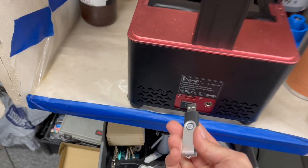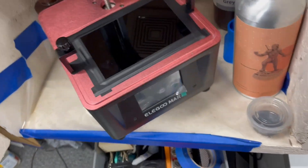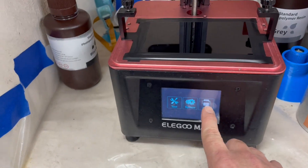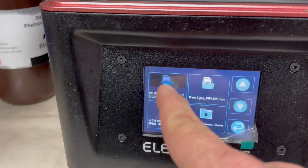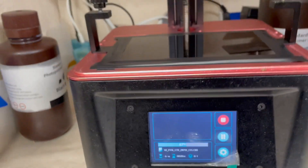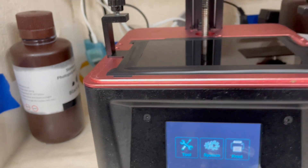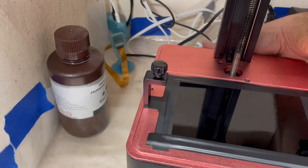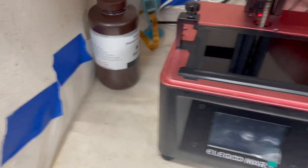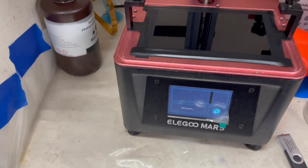We're going to take that jump drive, stick it right in the back here, spin it around, connect it to power and switch it on. It just did a bunch of beeps — now it's going to load. Go to print, CBD file, hit print, let it do its magic. Now we've got to reset the power — go back here, turn it off, pull the drive out, turn it back on. Go to tools, exposure, and test the exposure. We have a screen — it looks good!